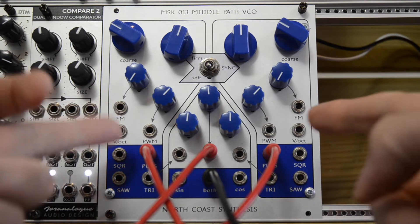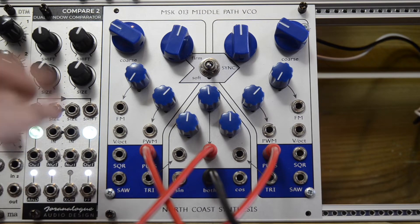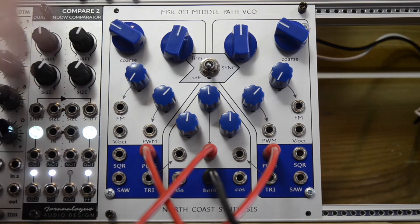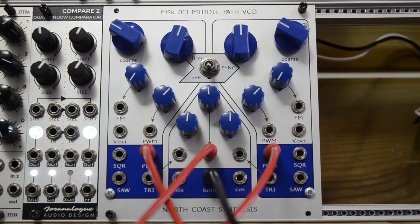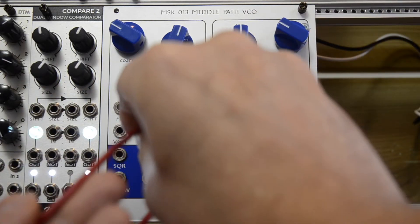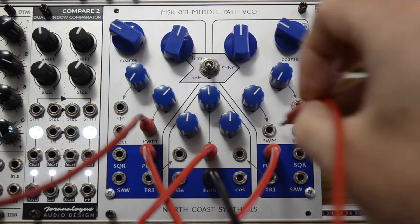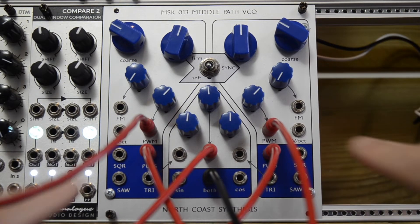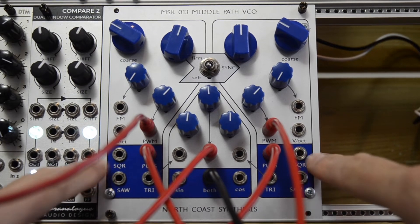We are listening to the two pulse outputs of the Middle Path VCO. The one on the left is panned to the left and the one on the right is panned to the right. By patching something in here, at least when you're using the pulse output, you can modulate the pulse width. There are 50% square waves as well, with separate outputs.